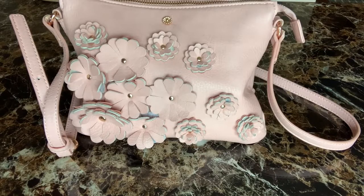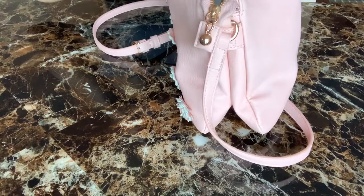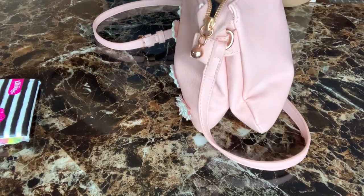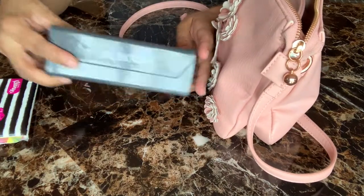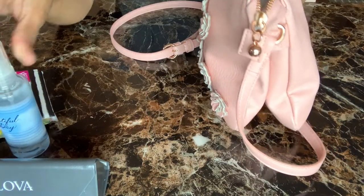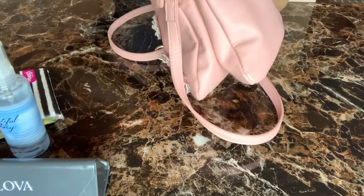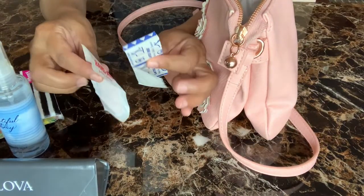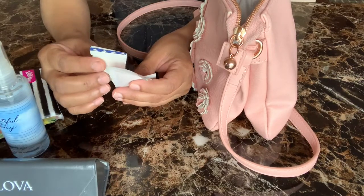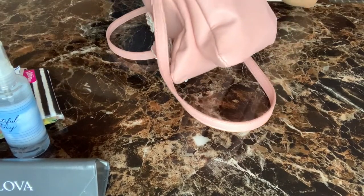Now I'm going to share what's in my purse. First I have Kleenex — most important — and my glasses, a small perfume, and my hand cream. I also have bandages because you should always have bandages in your purse; you never know when you'll need them, especially if you have kids. And my lip balm.